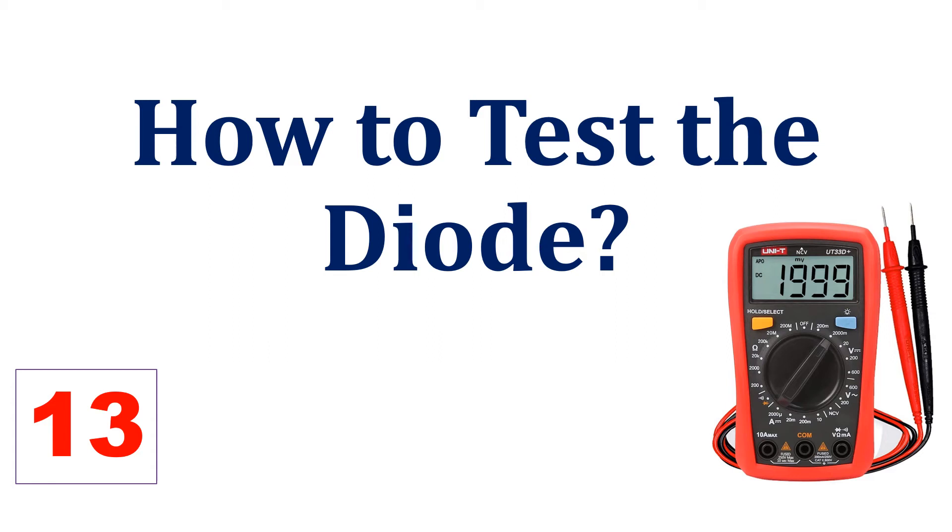Welcome back to our channel UvaTech. Please don't forget to give your feedback after watching this video. We also request you to subscribe to our channel and press the bell icon to receive notifications.